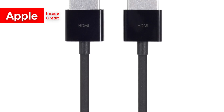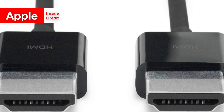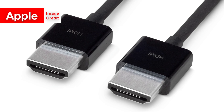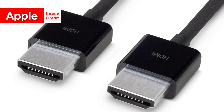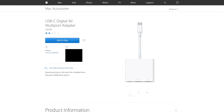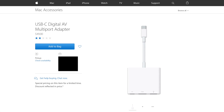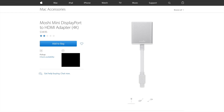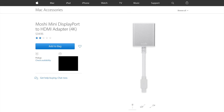In this case, if your Mac has an HDMI port, like mine, you're in luck — all that you need to connect it to an HDMI monitor is an HDMI cable. If your Mac is the new MacBook Pro or the MacBook, you will need a USB-C to HDMI adapter as well as an HDMI cable. If your Mac is the current MacBook Air, you will need a Mini DisplayPort to HDMI adapter and an HDMI cable.